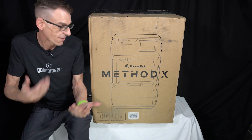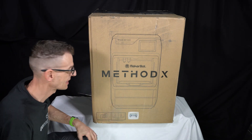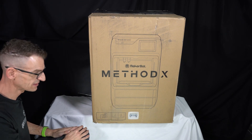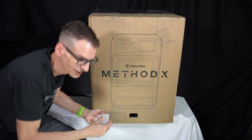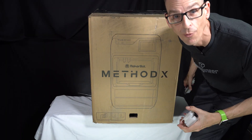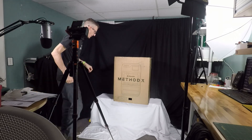Today is the first day I get to start making content to see what this new MakerBot is all about and what its capabilities are. We're going to start with an unboxing because I've kept myself in the dark on purpose, so I can get some genuine reaction. My perception of MakerBot is of those first models, and that's got to change — and today's when that change starts.